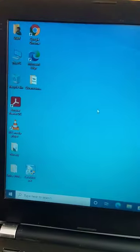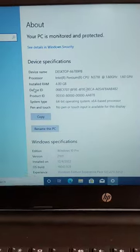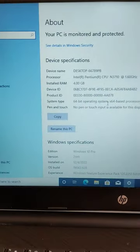Let's check the size of the machine and see. And this is it — as you can see, 4GB is available.